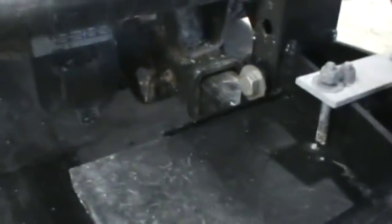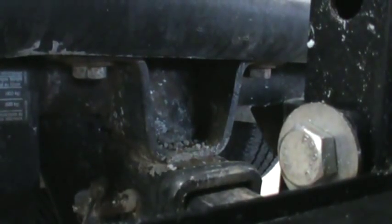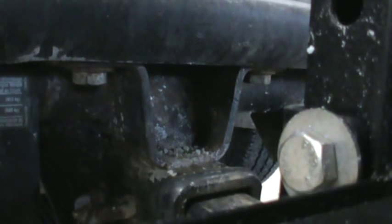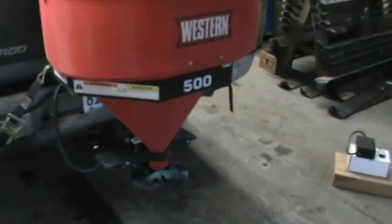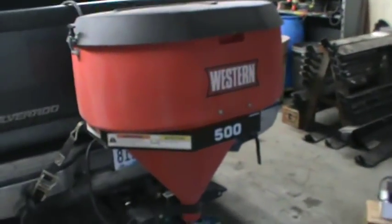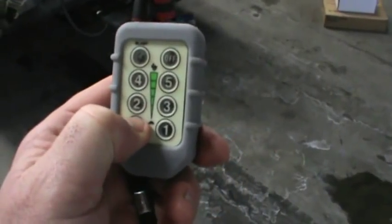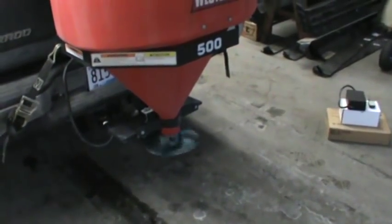All we have to do is plug our unit in. We got that all plugged in. Then on the transmitter, I'm just going to hit on, and I'll hit number one speed for now. And there's your number one speed.